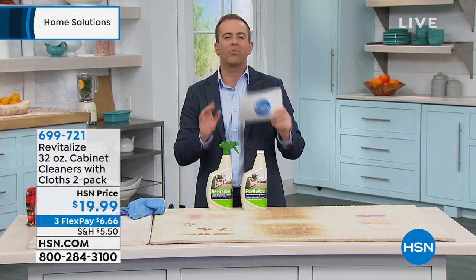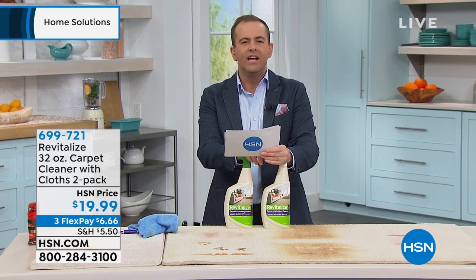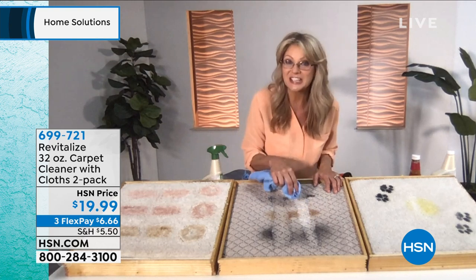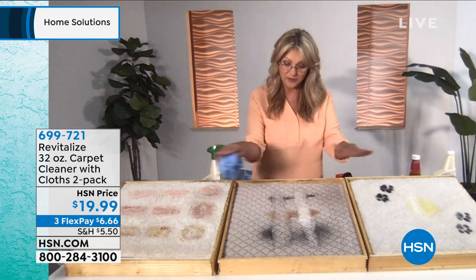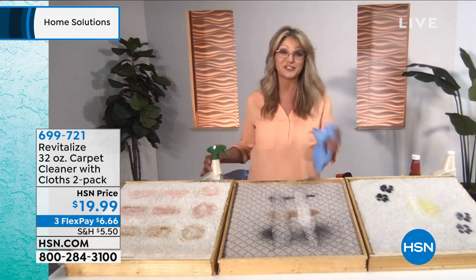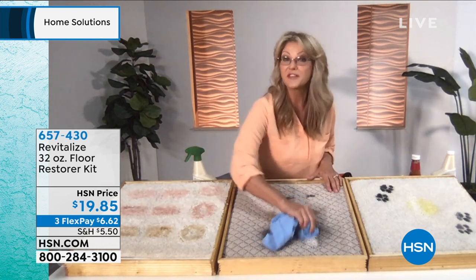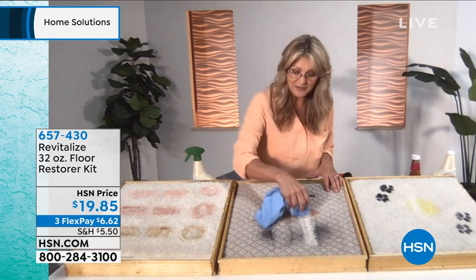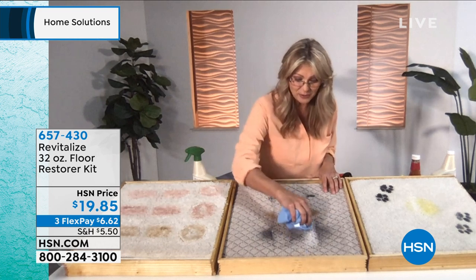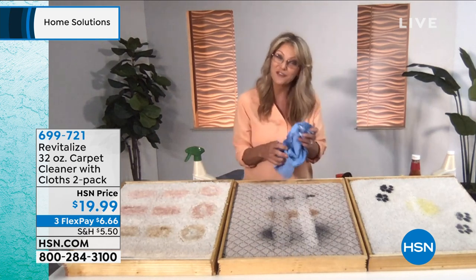I want to ask about a sister product that has aired previously and got amazing reviews — it's called the Floor Restorer Kit. The Floor Restorer is going to seal and protect your floors — for any hard surface, any flat hard surface. These are super-powered products from the Revitalize company. Whether it's the upholstery and carpet cleaner or the Floor Restorer, you won't believe your eyes when you Revitalize. There's also a cabinet product for your cabinets and hardwoods from Revitalize as well.